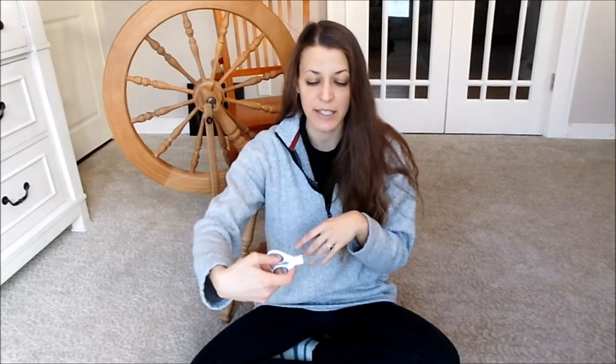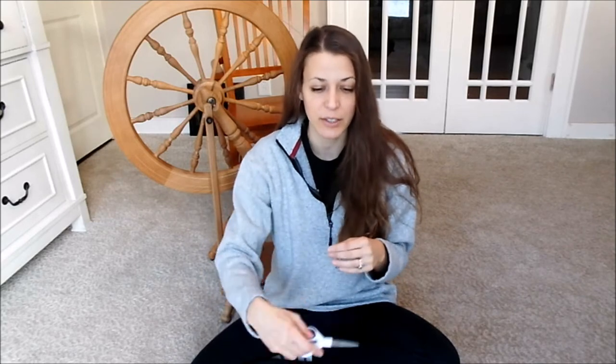Dull scissors are also going to cause more fatigue in your hand, because instead of that quick, easy clipping motion, you have to press down more — opening, closing, using more pressure, trying to get the wool clipped. When you're doing all these different movements instead of a nice clean shear, the risk of cutting yourself or cutting your rabbit is great.